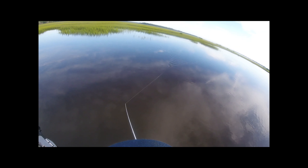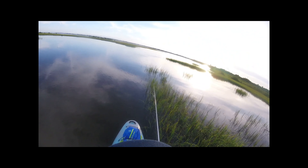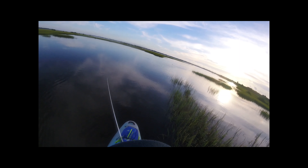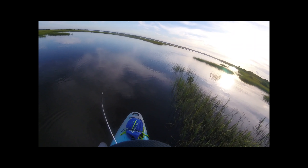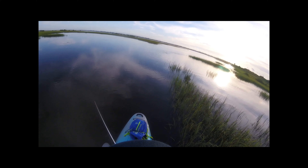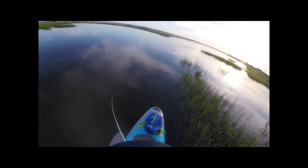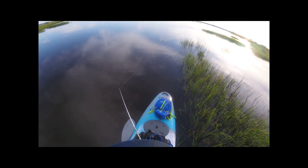Use this technique whenever you go out — first thing in the morning, last thing in the evening. On cloudy days it works real well. You'll start improving on your top water game, start getting the hook ups you want, and you'll start figuring it out. This technique is called walking the dog and it's imitating an injured or fleeing mullet.